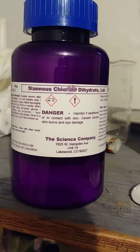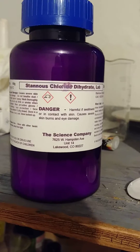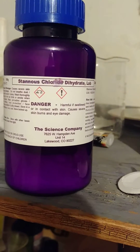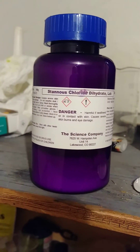Stannous chloride dihydrate — as you can see it's from the Science Company. I paid about $25 to $30 for this. I live here in Colorado in Lakewood; it's about 10 minutes from my house so it's pretty convenient for me. And that's how I make my stannous. Later!